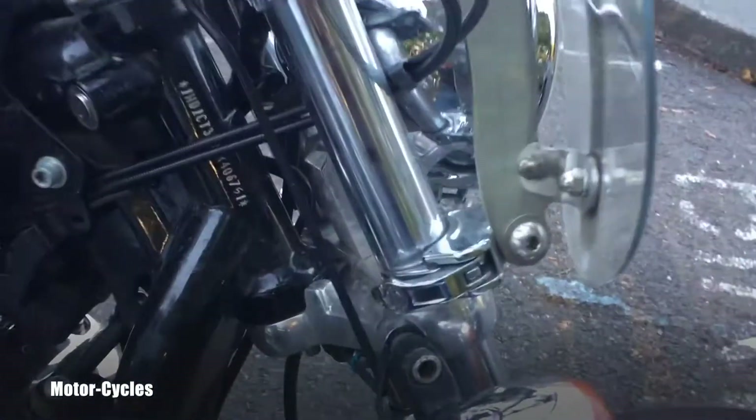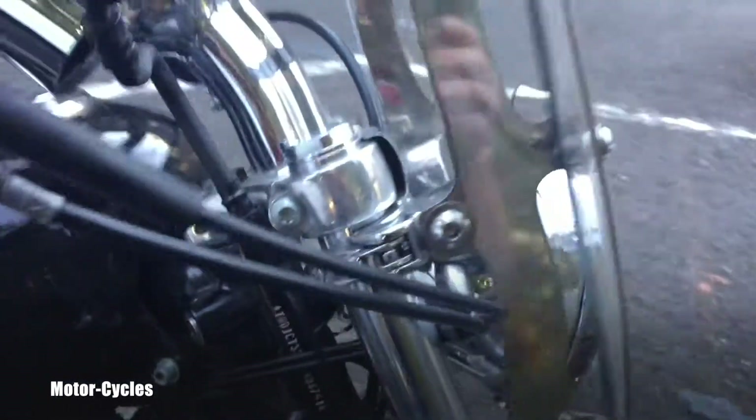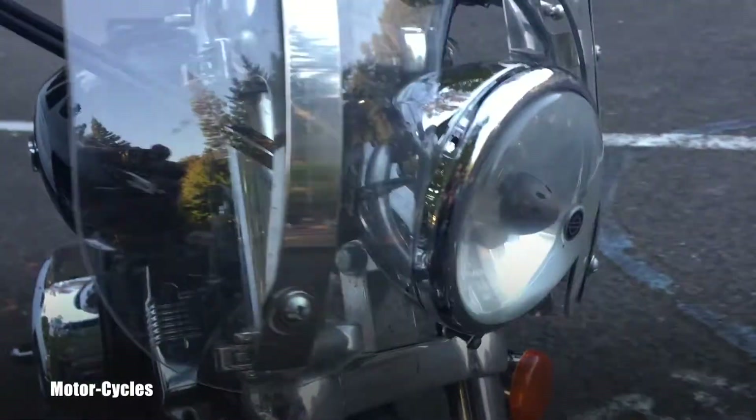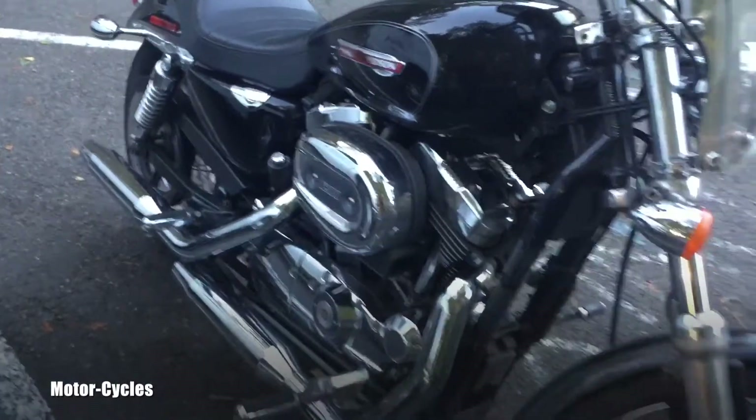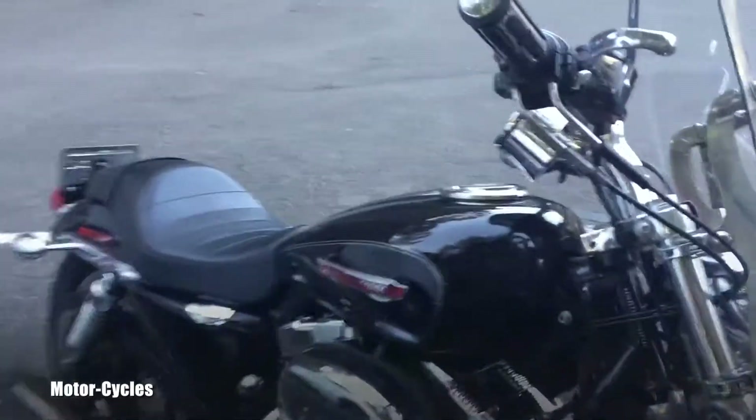There's a nice triple windshield so you can see the detail of that. Other than that it seems to be stock. I'm not sure if this is original.